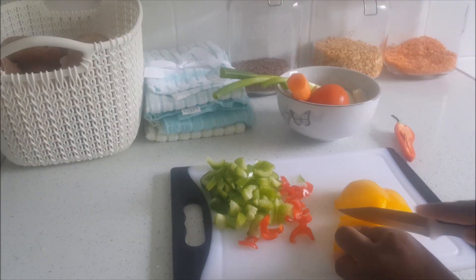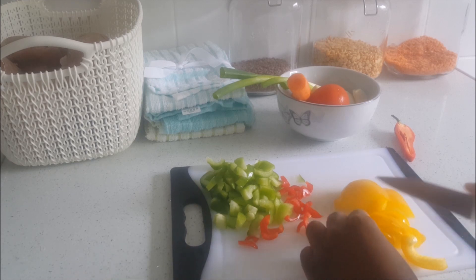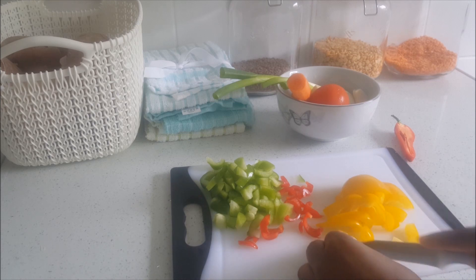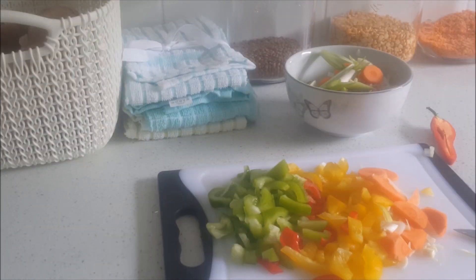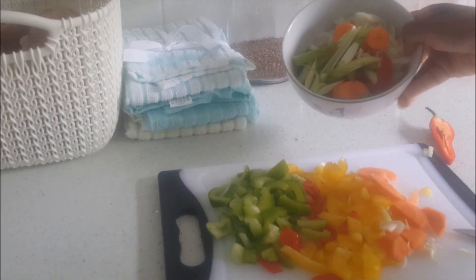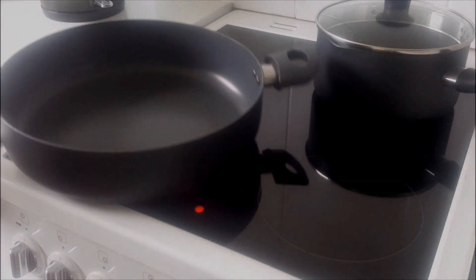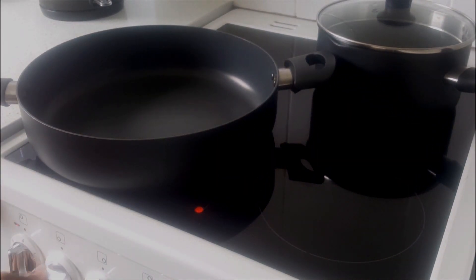To get started, you'll need to cut up all of the vegetables that you'd like to add to your stew peas. Here I'm using green bell peppers, yellow bell peppers, chili, white onion, green onion, garlic, carrot, and tomatoes.